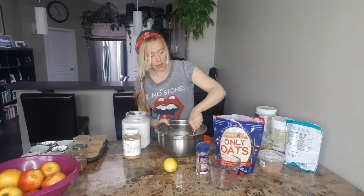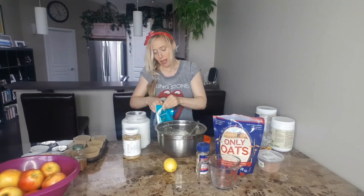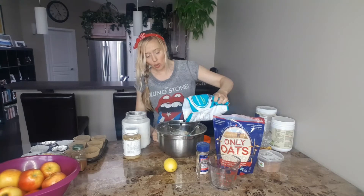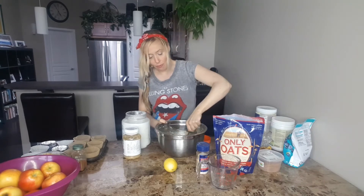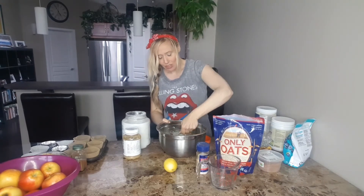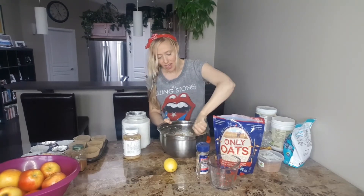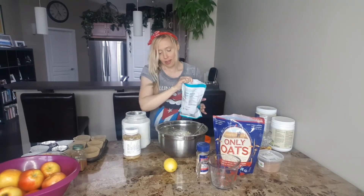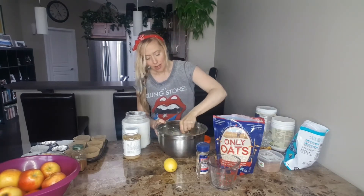Mix this all together, then we're going to add in our blueberries. You can do wild blueberries — I love wild blueberries. This is up to your own discretion: you can go half a cup or a full cup of blueberries. I like to kind of blend it in first to see. With recipes, just go with what feels right — if you want to add more, add more; if you want less, go less. I'm going to add a little bit more blueberry.